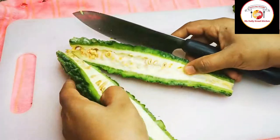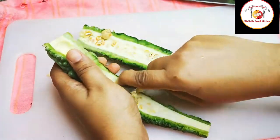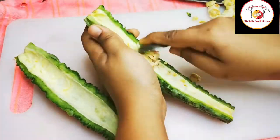Friends, if you are watching my videos for the first time, don't forget to subscribe to the channel and also share the video with all your friends and family members. After removing the seeds, we want to grate this bitter gourd for the omelette.